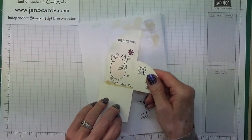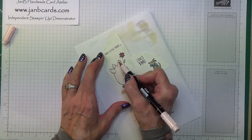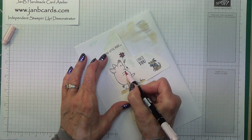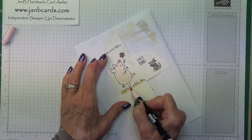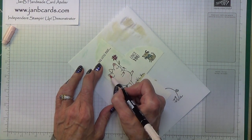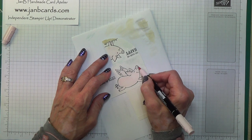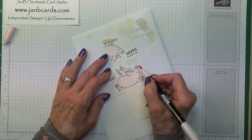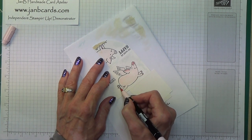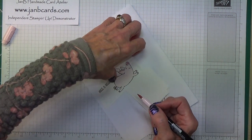Now it's just about using the Pink Pirouette to give definition on the pig — I'm going to give him a darker snout, darker hooves, and of course the tail. I'm not forgetting his ear, giving some shadow there. Let's turn over to the other one — do his snout, his ear, his hooves, and tail. And then this one.